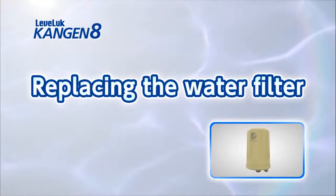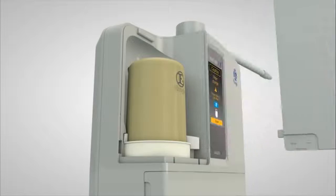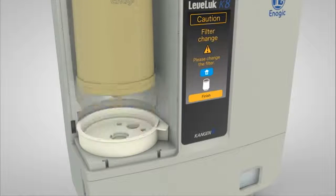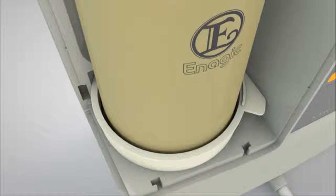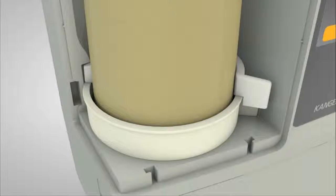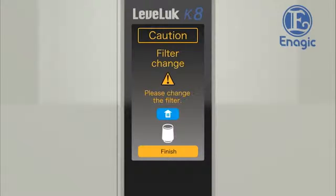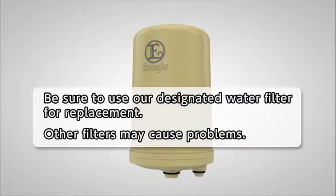Now we will show you how to replace the water filter. While pushing the arrow mark on the side of the unit, slide the filter cover upward and remove it. Slide the holder knob to the left and release the holder, then pull up the water filter and remove it. Check to ensure that the old O-rings do not remain on the filter tray, then push in the replacement filter while paying attention to the installation position. Install the holder, then slide the holder knob to the right and lock it in place. When the water filter cover is replaced, the filter history is reset automatically and the LCD will display the main screen. Run the water for at least 3 minutes after filter replacement. Please be sure to use our designated water filters for replacement, as other filters may lead to malfunction.